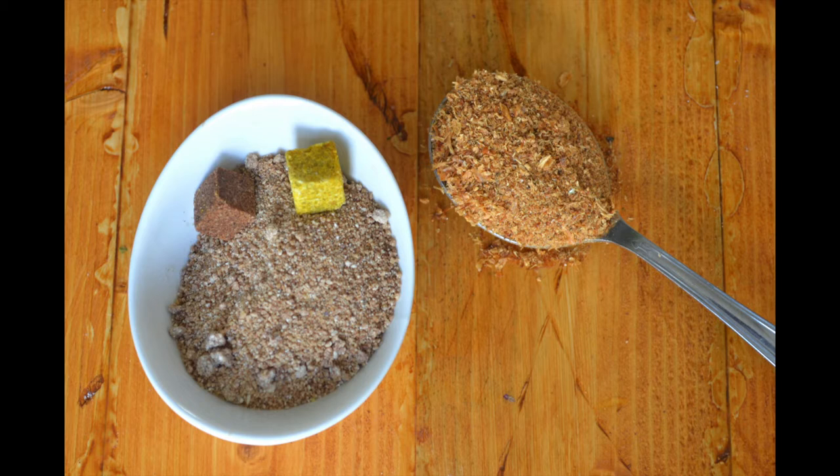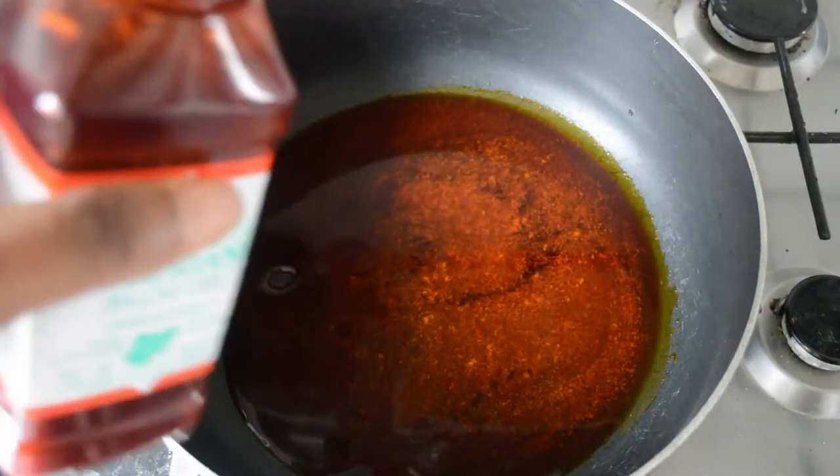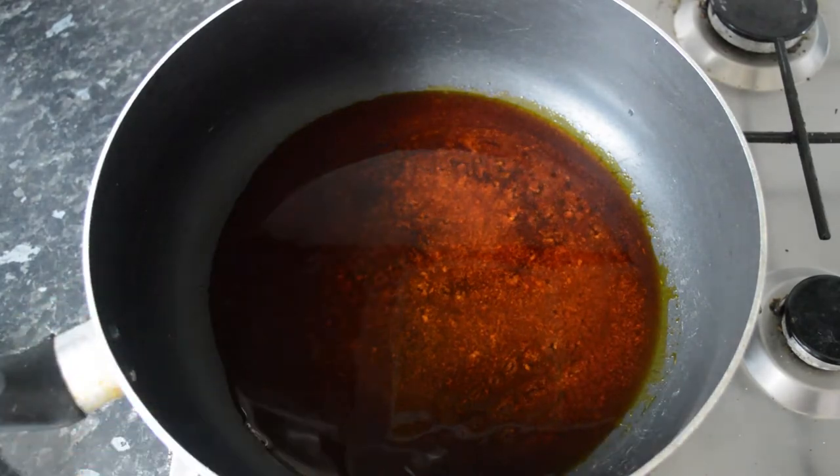I've blended the onions and the bell peppers together. I've also used some crayfish powder, some stock cubes, and obono — which is optional. To a pot, I'm adding a quarter of a cup of palm oil.